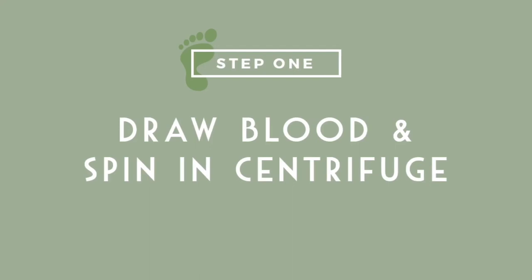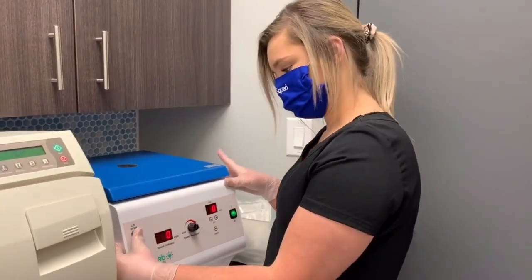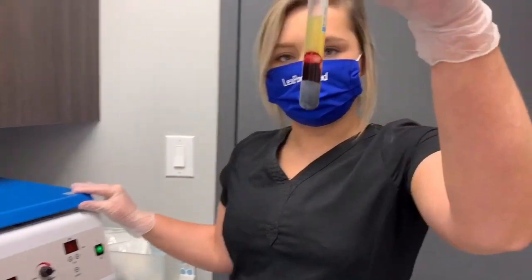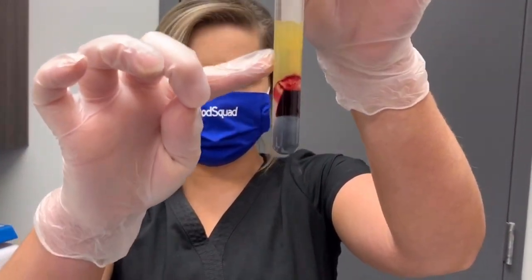So watch along. We are going to take the specimen container out — press it open — and you will see how it's separated. All we need is that yellow right there.